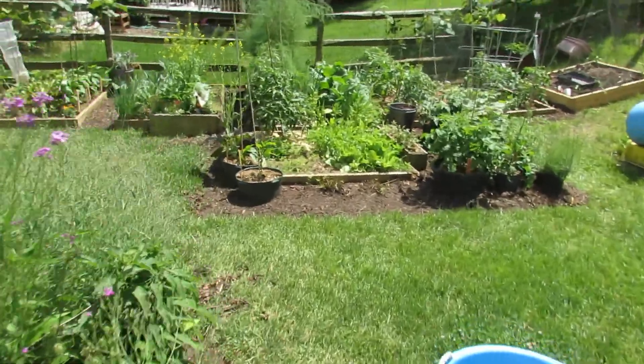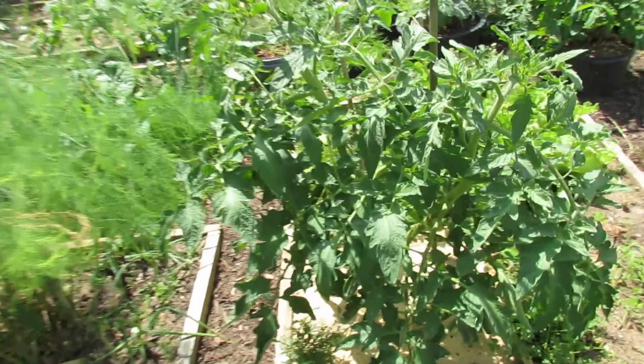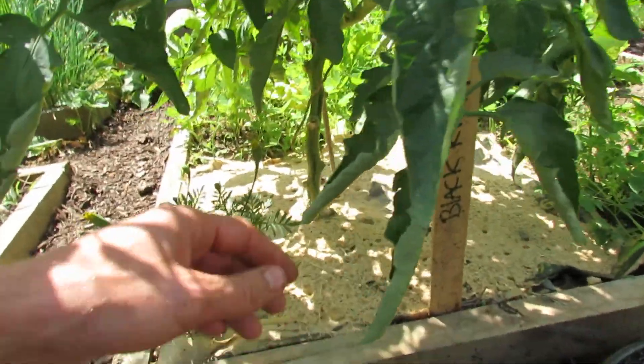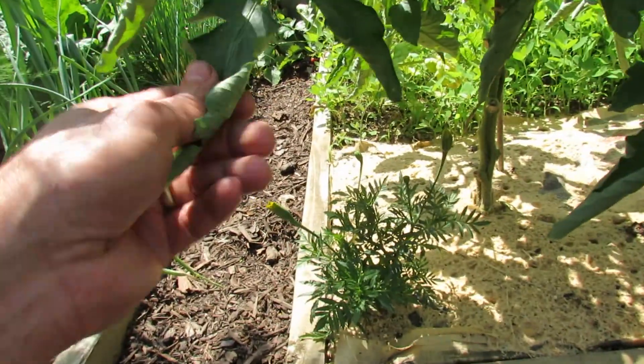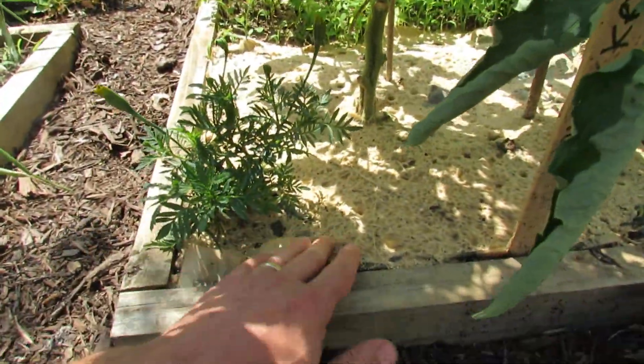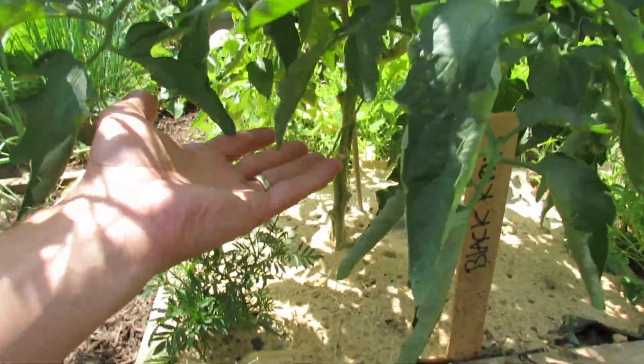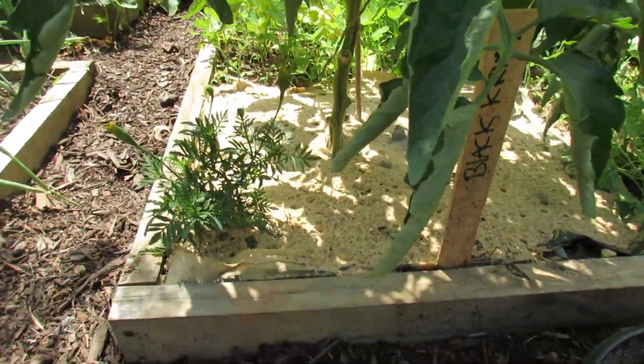We'll come over to one I've been shooting different videos on. You can see this Black Crim has very little soil on the leaves, and that's because you have a newspaper barrier and a sand barrier. This will get pruned a little bit more and I'll make sure I maintain a barrier down there.